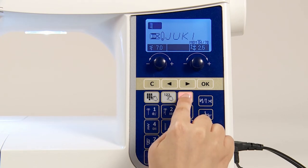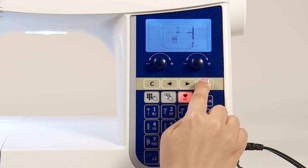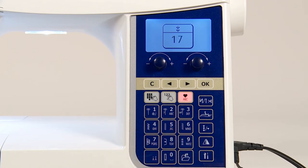Press the one-point letter selection button. Select decorative pattern 2 and select this stitch pattern.